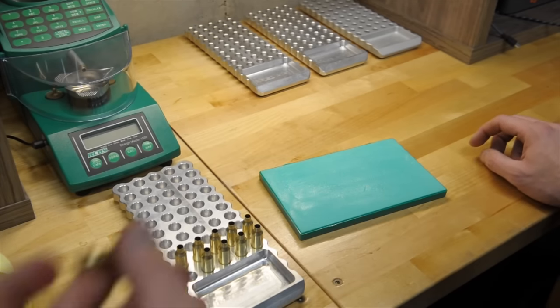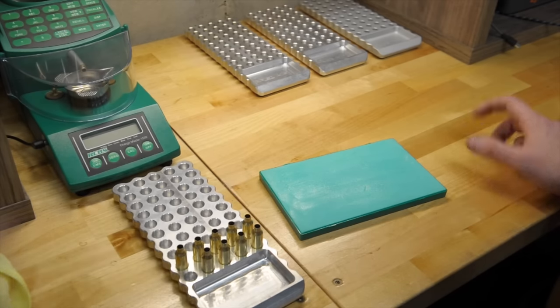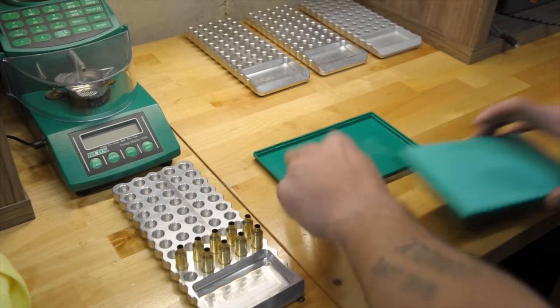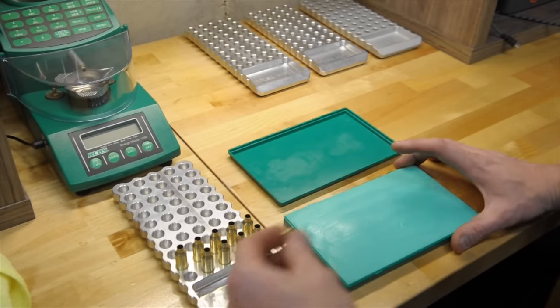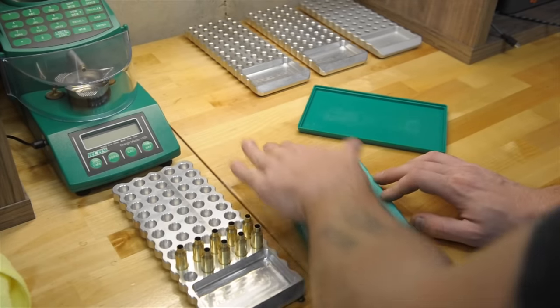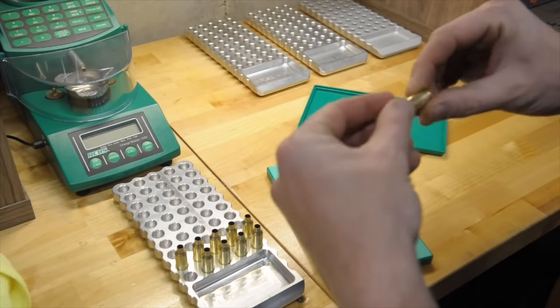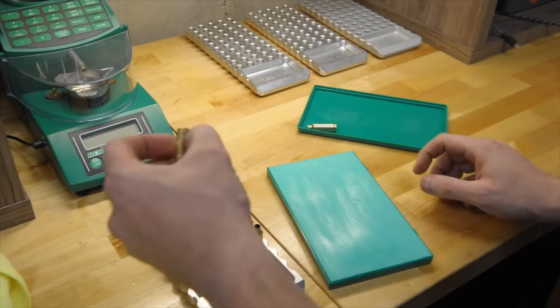But for this video, I'm going to lube all of these, put them back in this block, and then we'll move on to sizing. I'm actually just going to throw them in this lid so I don't get any lube in my block. So you can orient the case any way you want, just give it a real light roll. I just take it in my fingers, roll it like that, and call it good.